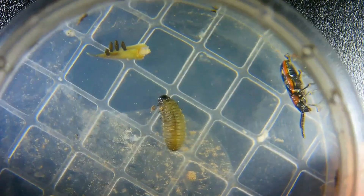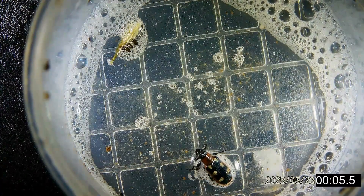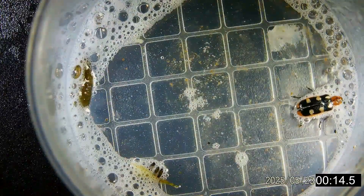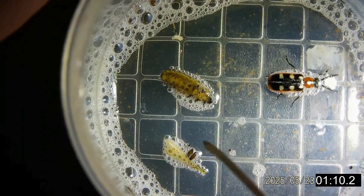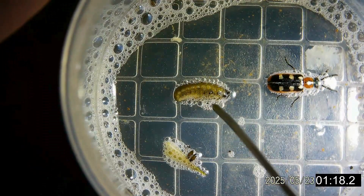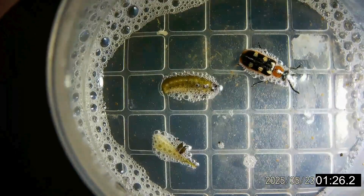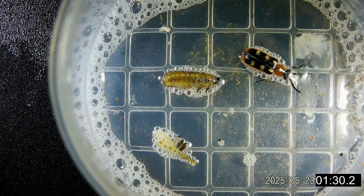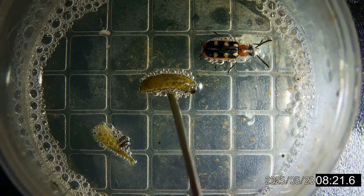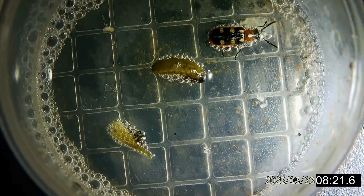We're going to spray one dose of Protection Plus and we're going to be timing it to see how long it takes to kill. I'm not seeing any more movement, so I'm going to call time to kill: eight minutes and 21 seconds.